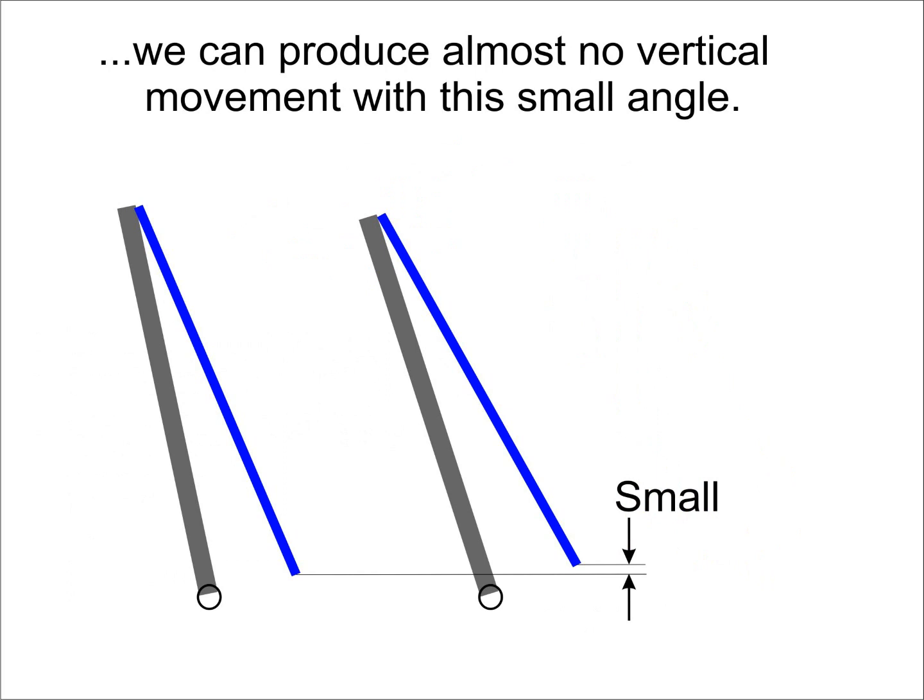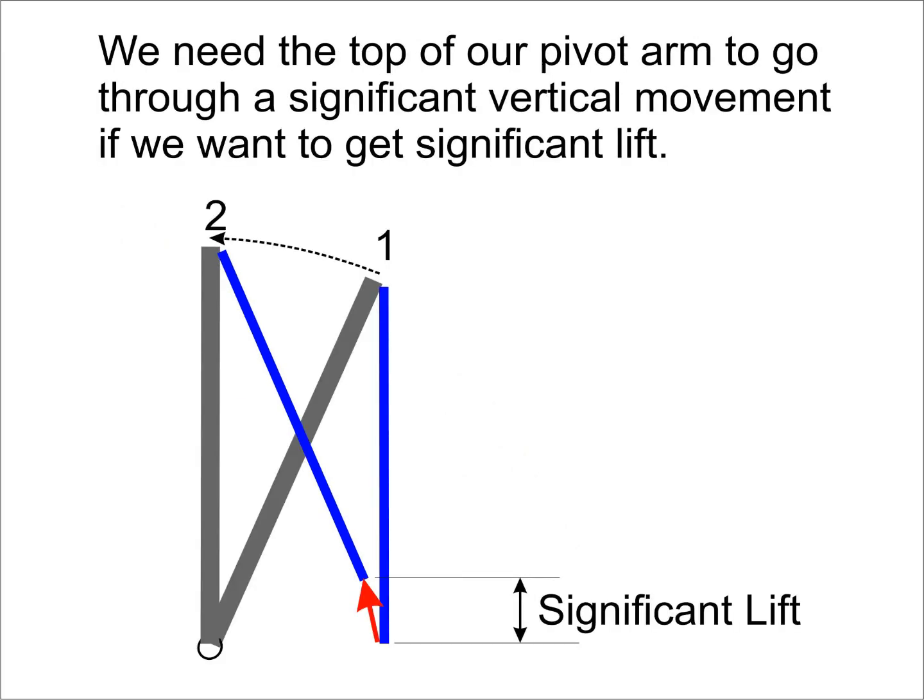However, rotating our device counter-clockwise in that configuration would produce very little upward movement. To lift the shrub by any distance, we need the top of our device to rise relative to the shrub.